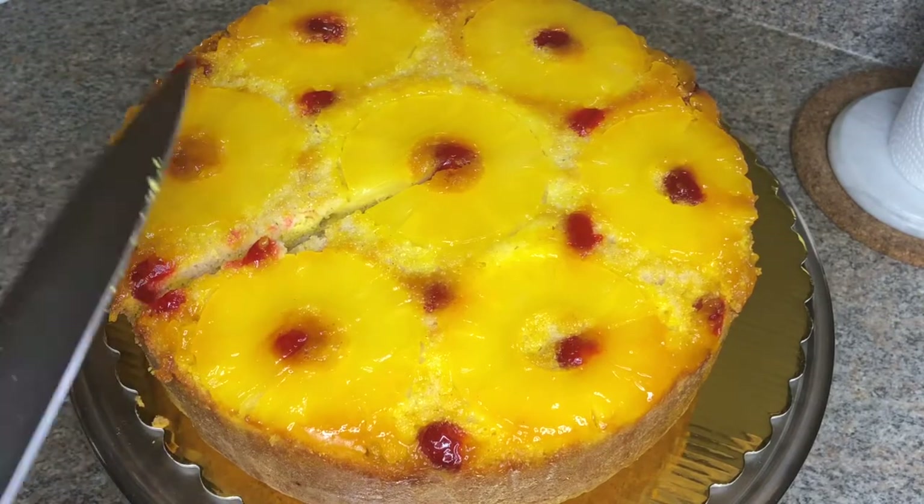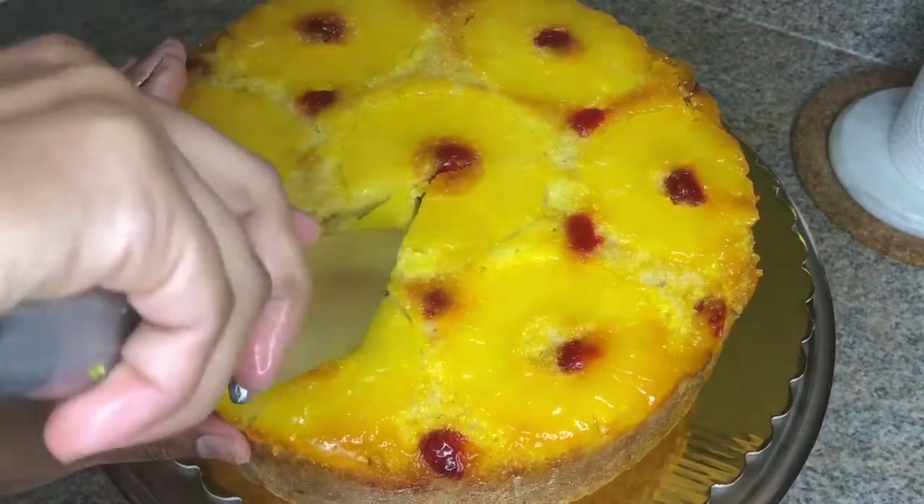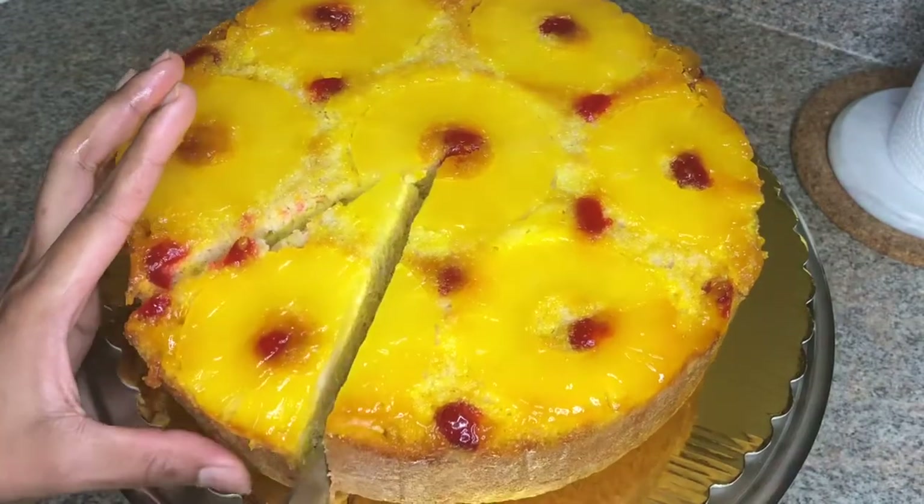Once your cake is fully cooled, you just want to cut a nice slice and taste it. Mine was super moist — if you follow the recipe, it's super moist and you'll really enjoy it. I love you guys so much for watching. Don't forget to give this video a big thumbs up, comment, share, subscribe, and I'll see you in my next video!